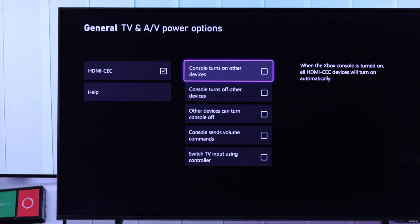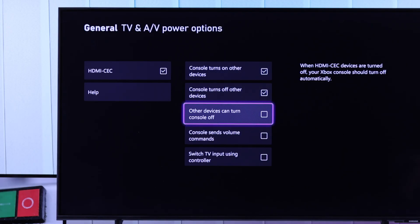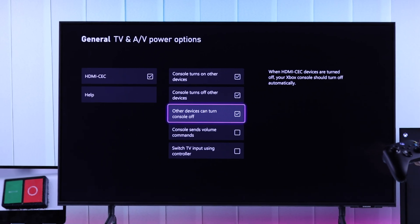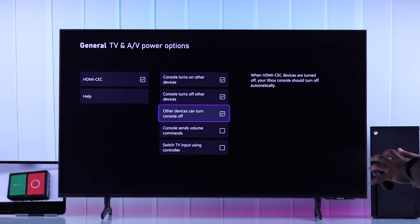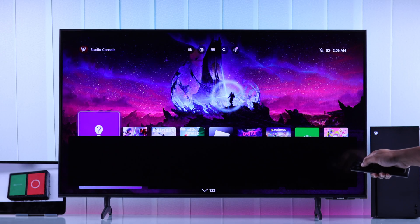First, enable HDMI CEC. Then you'll also need to check: Console turns on other devices, Console turns off other devices, and Other devices can turn console off.